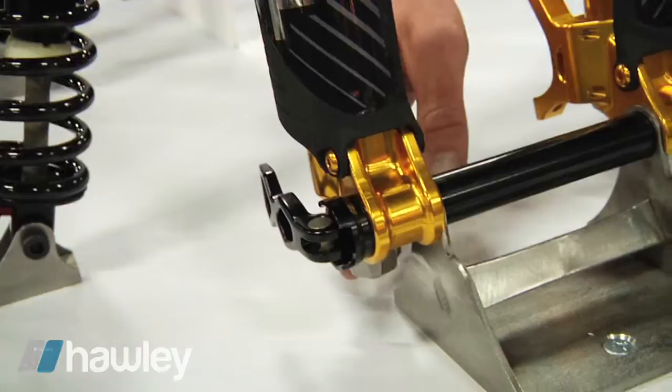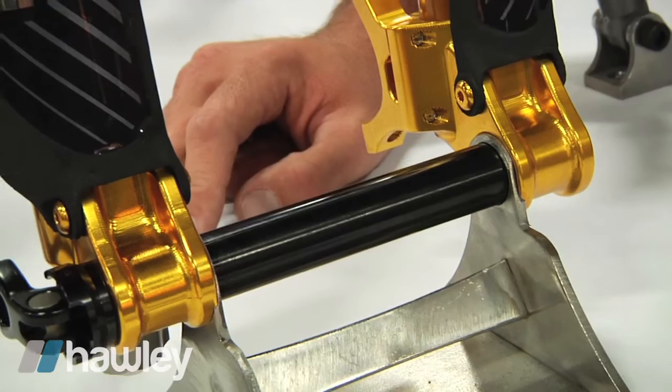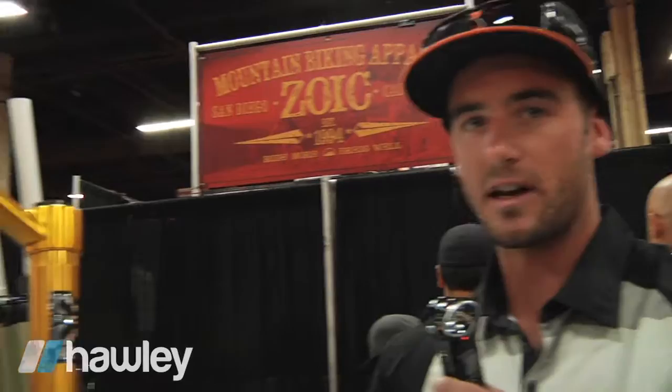It has rebound adjustment and high-low speed compression here at the bottom. It uses our brand new 20 millimeter lock X axle which has four wedges that tighten when you clamp the QR lever. It has 34 millimeter stanchions coated with our Gold Slick Anno coating. This fork is cool because you can use any wheel size on it — 26, 27.5, or 29. The offset is 46 millimeters, so it works better for 27.5 and 29, but the performance advantages on a 26 inch wheel still outweigh the faster steering.